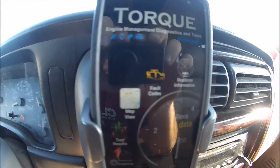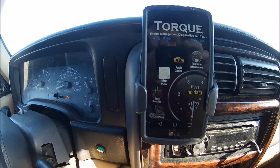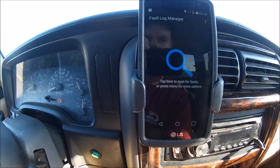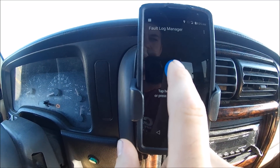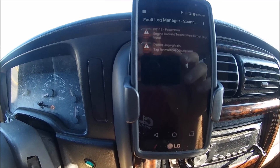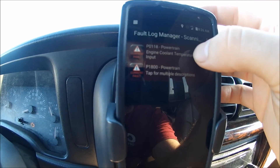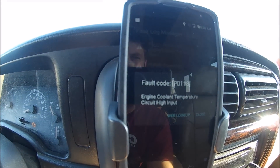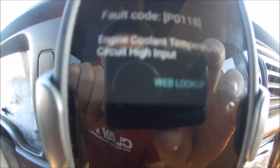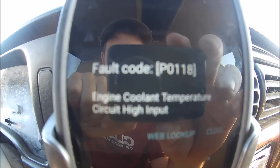Now we're connected to the car's PCM. As you can see, the check engine light is on, so we'll go over here to fault codes. It gives you a prompt to search for any codes that have popped up, and we did get two codes. The fault code is P0118 and it says engine coolant temperature circuit high output — that was the sensor we just replaced.